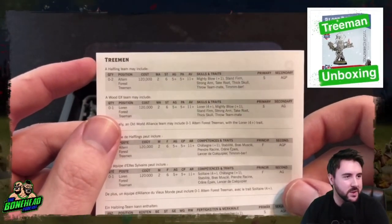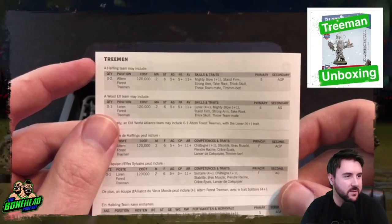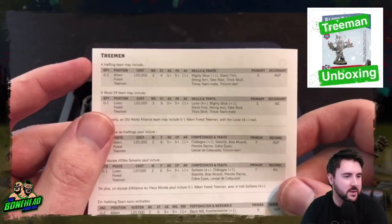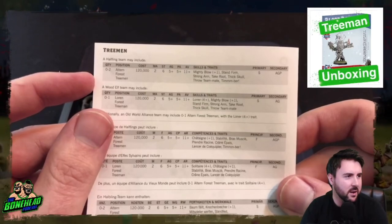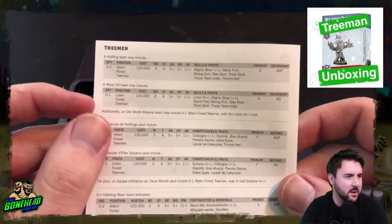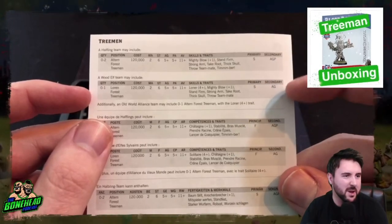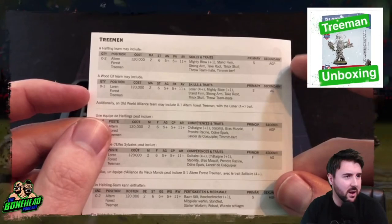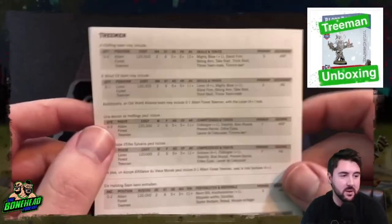On the back we've actually got the rules for the Treeman: 120k, 2, 6, 5+, 5+, 11+, Mighty Blow +1, Stand Firm, Strong Arm, Take Root, Thick Skull, Throw Teammate, Timber. The Loren Forest one wouldn't have Passing access, and Passing access doesn't really do anything for Throw Teammate anyway.